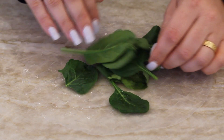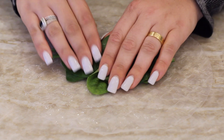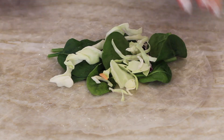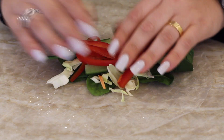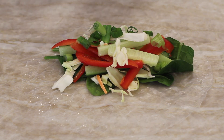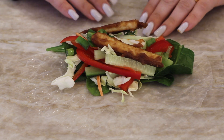Then we're gonna add our spinach down first. I like to do this first because I feel like it helps the roll stay together a little bit better — maybe I'm crazy, I don't know. I'm keeping the outer edge empty, so we're gonna create a little rectangle inside. Then I'm gonna add my cabbage, the cucumber, bell peppers, really in no specific order — you can do this however you want. Then my green onion and one to two pieces of tofu. You are now going to fold it up, just tidying it up a little bit so everything is really nice and in there. Then you're gonna fold up one side, and then fold in the other.